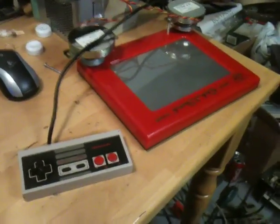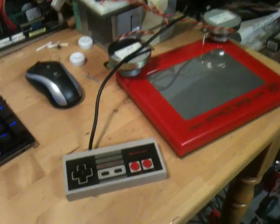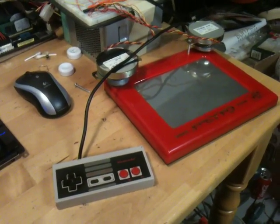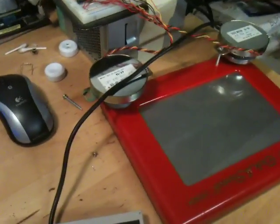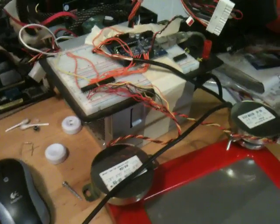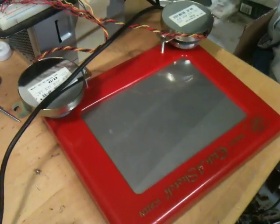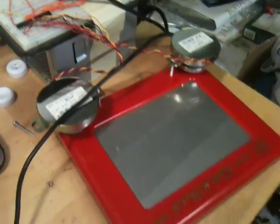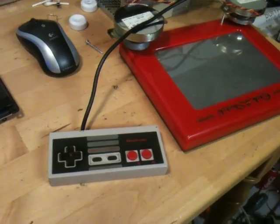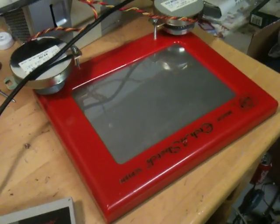Hello everybody. Today I'm going to be demoing my project where I used a NES controller to control basically an Etch-a-Sketch. I've hooked an Arduino microcontroller up to some stepper motors which are connected to the X and Y knobs on the Etch-a-Sketch, and use the directional pad on the NES controller to control the direction of the stylus on the Etch-a-Sketch.